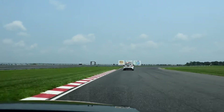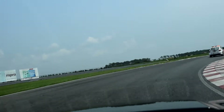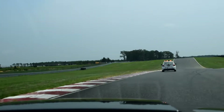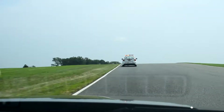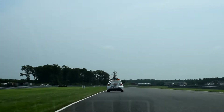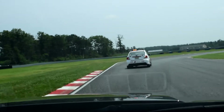From here it's flat out until Turn 4. Just a little pink gear. If you crest this hill, the car gets a little light and you get a little bit of wheel spin. Drop a gear, put your foot to the floor again here.